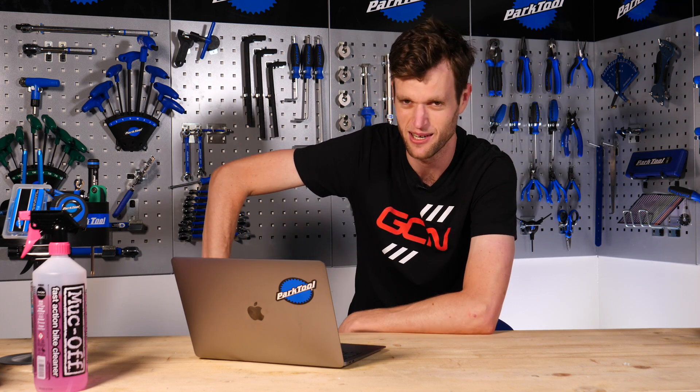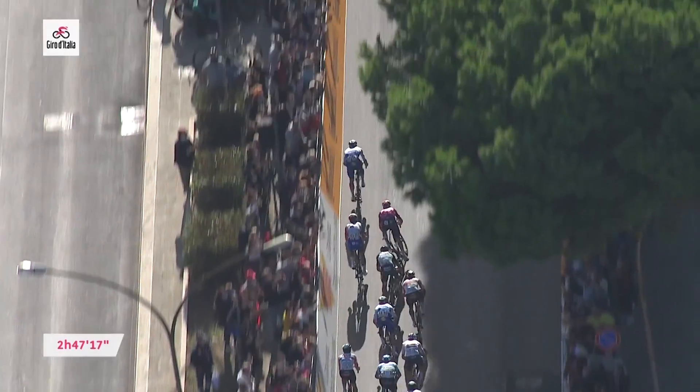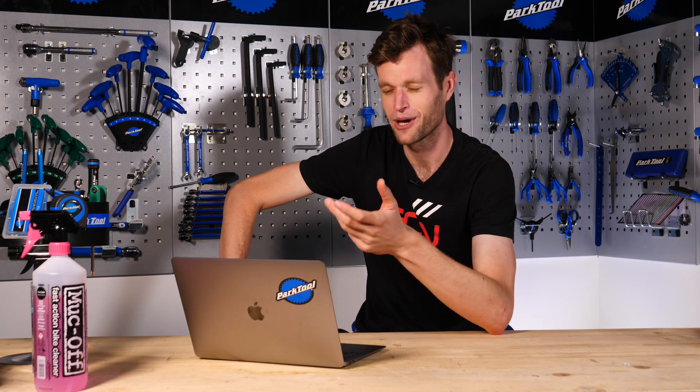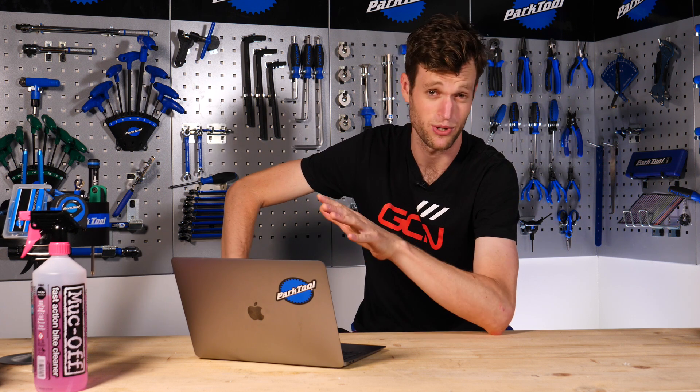Next question sent in by Mark D. He asks: what cog ranges do the pros use on their cassettes when riding through the mountainous sections of the Tour de France or Giro d'Italia? Generally, the average gear most pros would use is a 53-39 on the front and an 11-28 on the back, though this changes quite a lot. Riders and mechanics have a WhatsApp group at races, and you'd text in what gears you want for the following day — normally straight after the race on the bus. I'd often go with a 54 on the front with a 39, and on sprint stages a 54-11 worked well for me since 53-11 left me spinning too much.